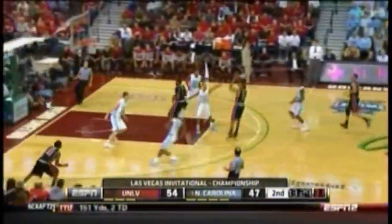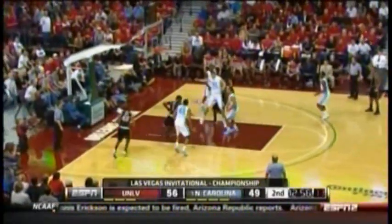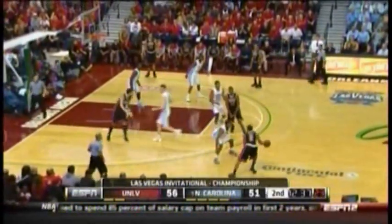Roy Williams doesn't like when they shoot off one pass in layup lines, let alone a game. Terrific job here by Marshall — that's a tough shot, and he was able to knock it down. Steal there as they tried to find Thomas. Bullock lays it in! Bounce pass to Bullock — and it's a five-point game. UNLV needs to make some good decisions; North Carolina's on a little bit of a run.